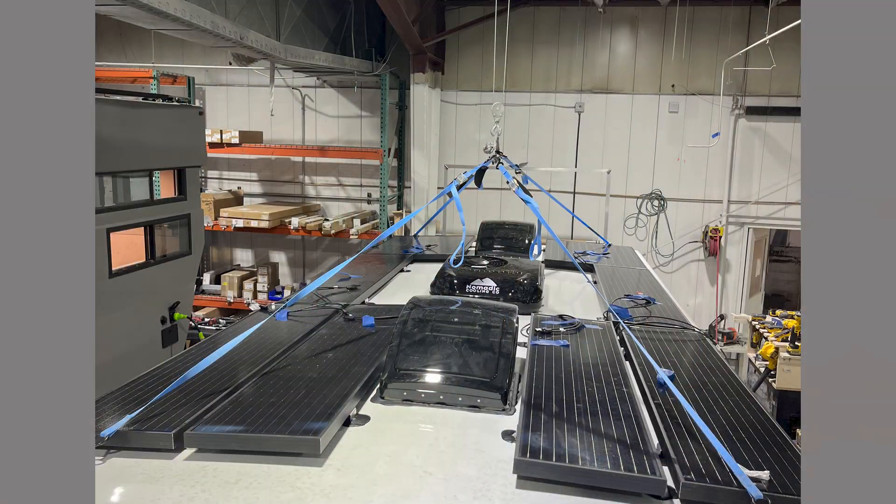The important thing is both sides of the equation: you need to generate enough power, store enough power, and then look at your consumption and adjust behavior or components so everything aligns. In my new camper I'll have 800 watts of solar on the roof, and I'll probably bring two external panels until I confirm one is enough. That puts me at just over 1,000 watts of solar power total.